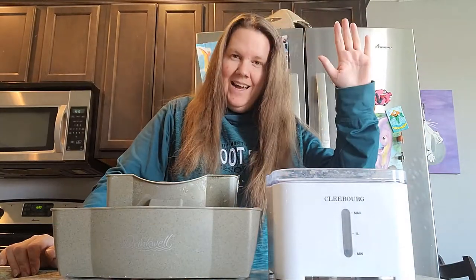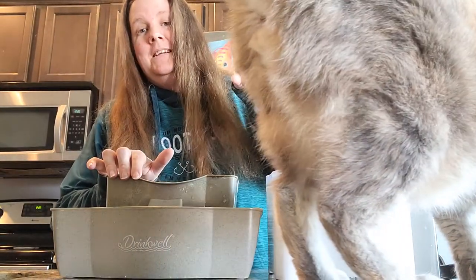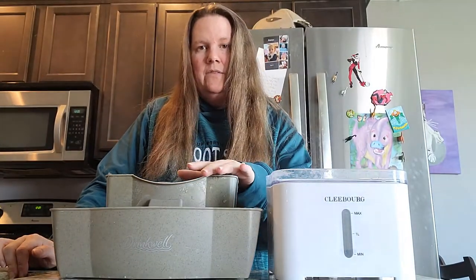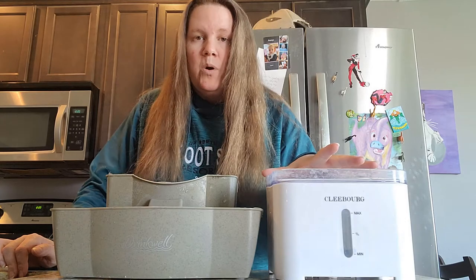So my first product review — we are going to be talking about the DrinkWell and the Cleaboard cat drinking fountains today. That's Lady Dimes by the way; she loves these cat fountains. I've had the DrinkWell fountain going on for about three years now, and I've had the Cleaboard fountain going on almost a year now. I like them both.